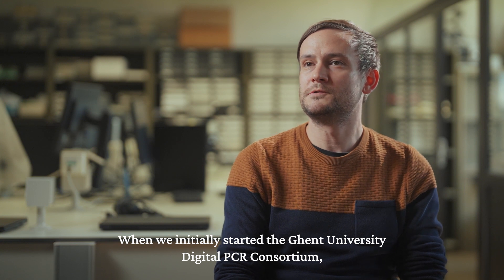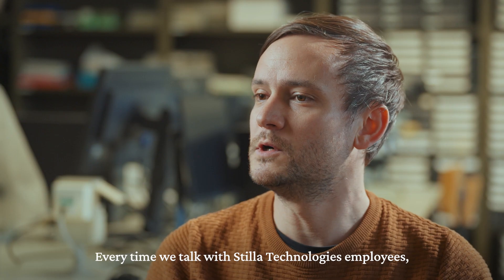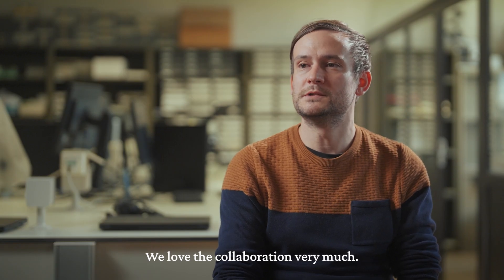When we initially started the Ghent University Consortium, Stila Technologies was one of the first partners we had from industry, and every time we talked with Stila employees we're always amazed about the high level of knowledge on digital PCR, and we love the collaboration very much.